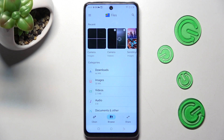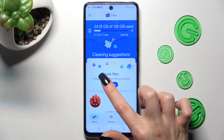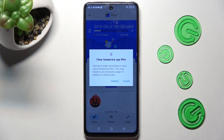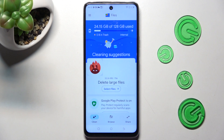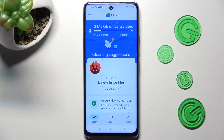Then select the clean section at the bottom left corner and tap on clean under junk files. To continue you need to select clear in this popup and wait. Now after a couple of seconds, as you can see, storage of my smartphone was successfully cleaned.